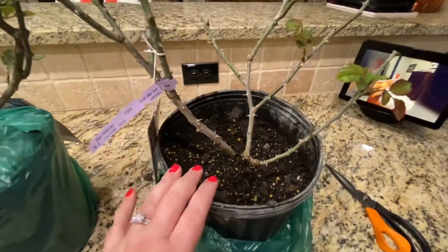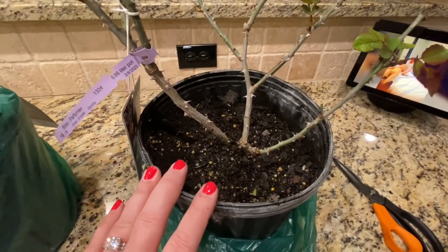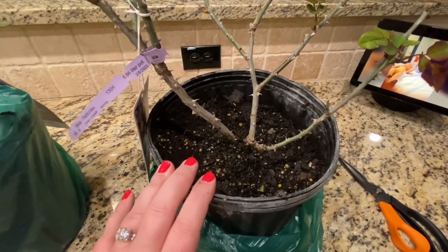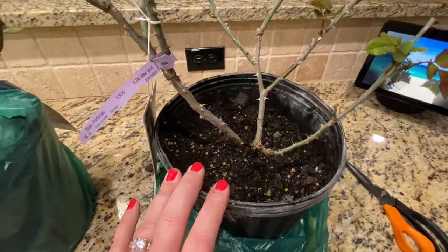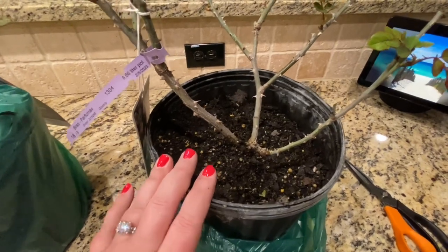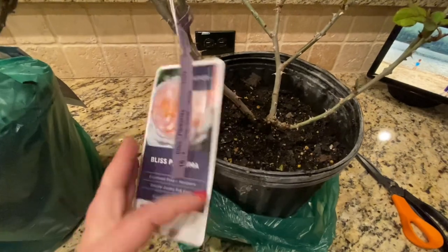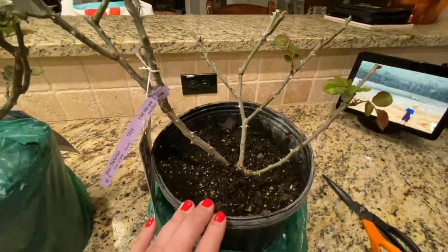The own root roses I've gotten from Antique Rose Emporium, as well as heirloom roses, grow really, really fast and are really healthy, so I highly recommend this company. I really love them and I've loved all the different roses I've ordered from them in the past. I'm really looking forward to seeing how these grow.